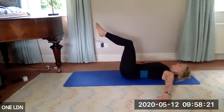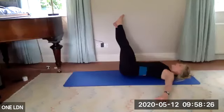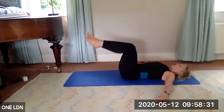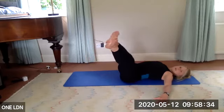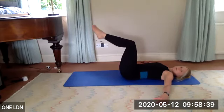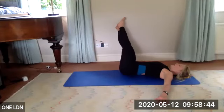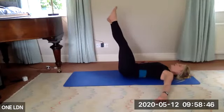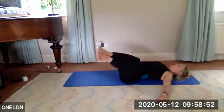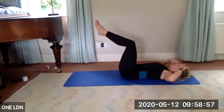Four more. Option: extend your legs and squeeze them back in with straightened legs, then bend them in again. Legs come over, they stay bent, inhale straighten, exhale squeeze back — don't stop breathing. One more each side — over, reach away, squeeze back. Final one — bend over, reach away, squeeze back in.